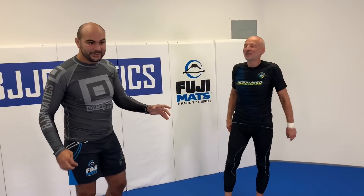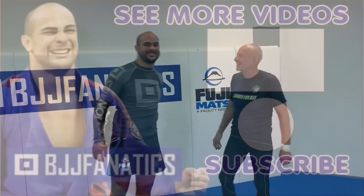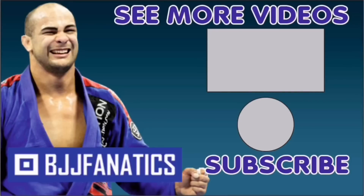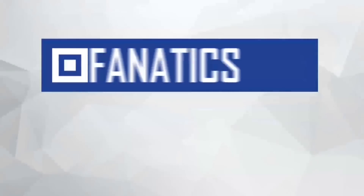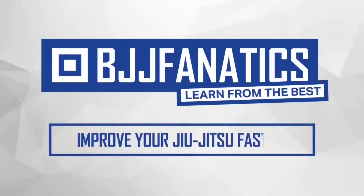Karel just shot this entire instructional all about the guillotine — it's called 'Mastering the Guillotine' and it's available on BJJ Fanatics. It covers the guillotine from everywhere, all the details, all the sequences, and how to use it in combination. Make sure to check that out! Please click subscribe to help grow this YouTube channel, and visit BJJFanatics.com — use promo code YOUTUBEFARIA to get 10% off any instructional video and improve your jiu-jitsu faster.